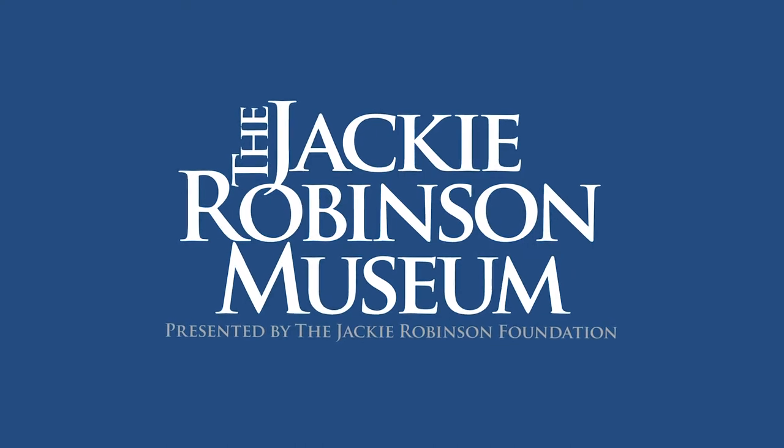See the whole story at the Jackie Robinson Museum. Opening 2019.